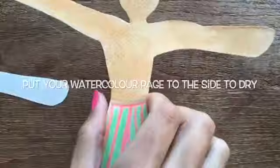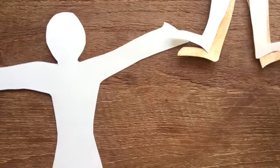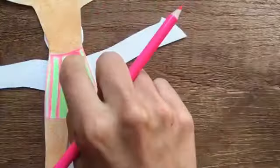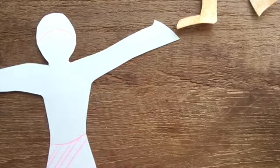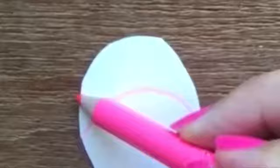Next, put your watercolour page to the side to dry because we're going to move on to making our figures. These are different figures with different bright colour shorts and swimming hats on. You could do a girl or you could do a boy — it's up to you. Start by adding a swimming hat, which looks like a big frown at the top of the head, and then you can start thinking where you'd like the shorts to be — like a smile line just below the belly button. Then think about what design you'd like on your swimming trunks. Here I'm going to do some diagonal lines for bright patterns. I'm using pinks and greens but you can use whatever colours you want on your swimming trunks and swimming hat. I've tried to match them.